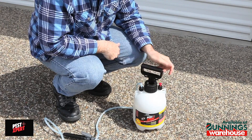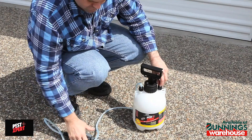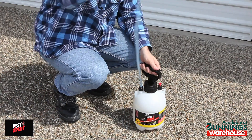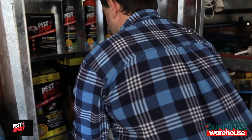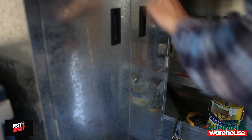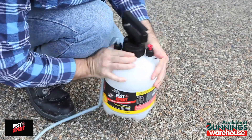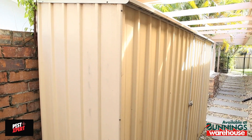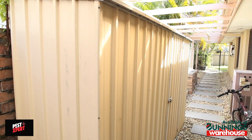After use, always release the pressure in the bottle by lifting the red release valve. Lift the wand above the bottle to drain any liquid back into the bottle. Store the product in a safe area out of reach of pets and children. Before using the product again, make sure you shake the product thoroughly. Try and avoid storing the product in hot sheds, as this can cause the product to dry out and block the nozzle.